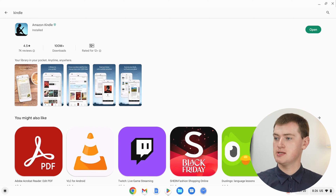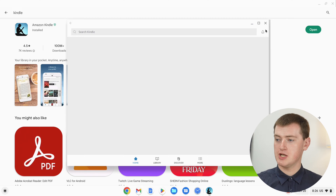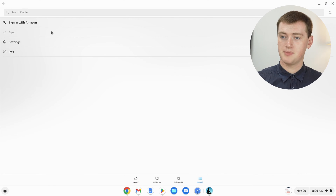Once it's installed, you'll just need to click on the Open button and the Kindle app will open. You might want to click the button to make it take up the whole screen. Now you'll be in the Kindle app, but you won't be signed into your account — and you can't actually read anything if you're not signed in. It's a bit strange that it doesn't prompt you to sign in, but to sign in, you'll just need to click on More down here, and then up at the top, click Sign in with Amazon.